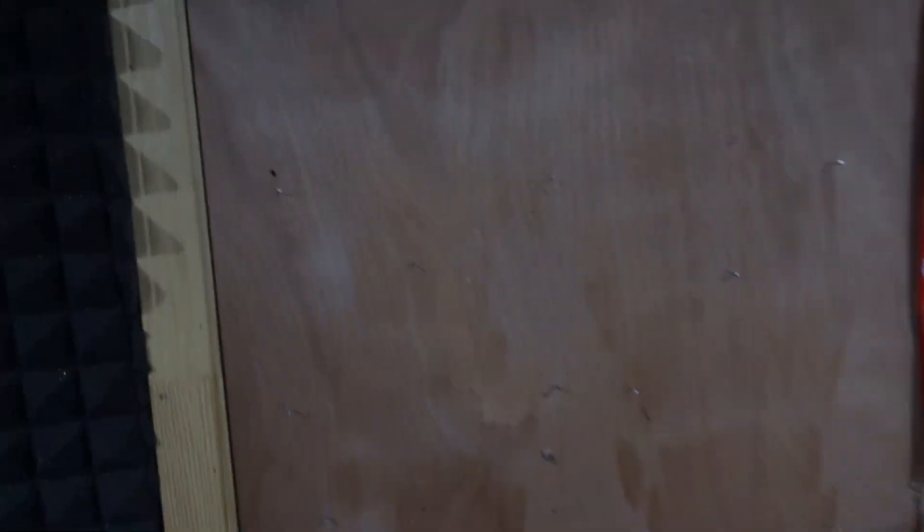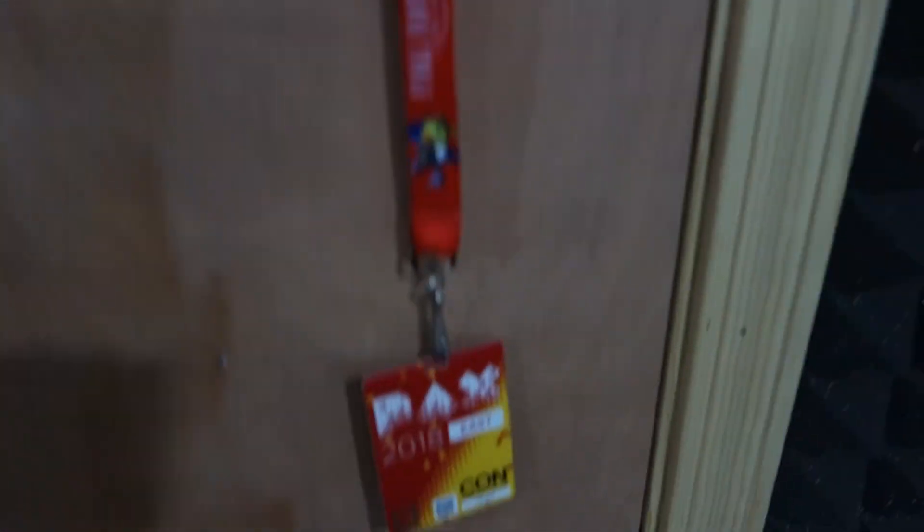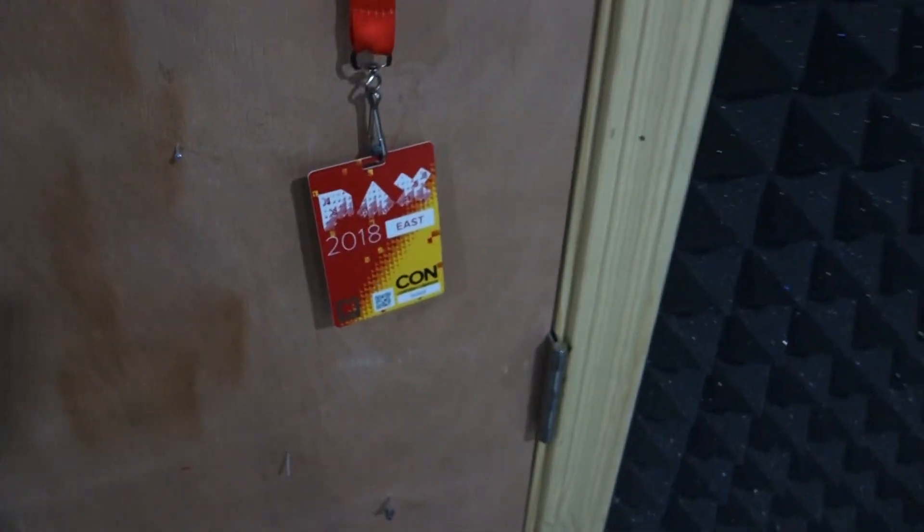Next we have a door, and you'll notice there's a lot of nails sticking out of it because there used to be foam. This room is covered in acoustic foam. The door used to be covered as well, but it started to fall off, so I just took it off. Since there's nails, I can hang stuff from it. This is my PAX badge from just a week ago — that was a fun time. I highly recommend PAX if you can go. I got the creator badge, which is cool — I didn't have to pay for it!